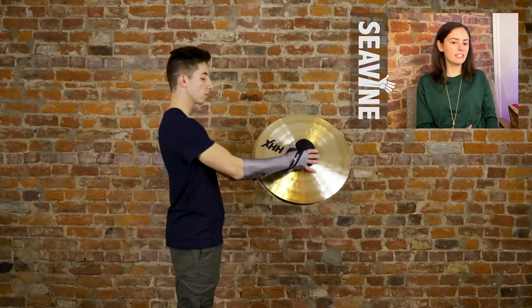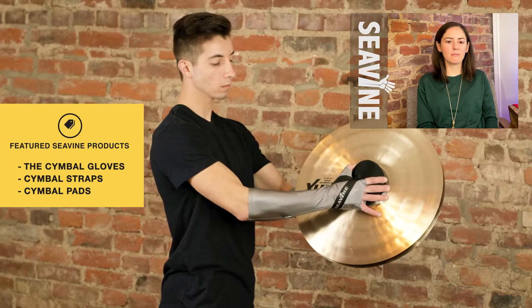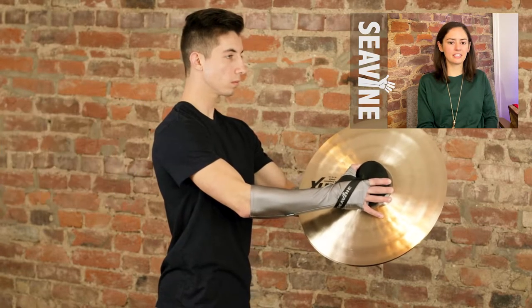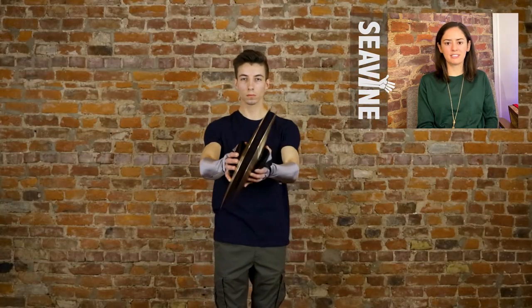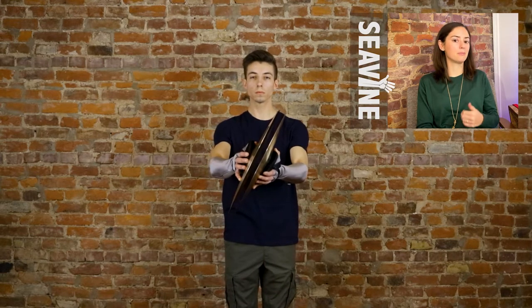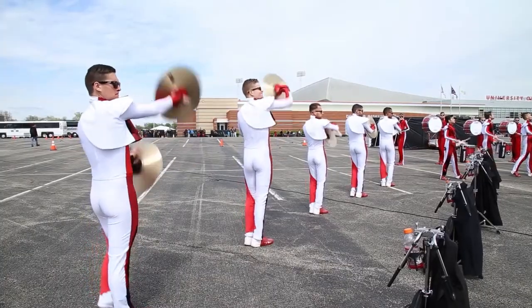Your cymbal is going to be completely loaded on your hand, and you'll see that the strap is between the thumb and the pointer finger. That puts the strap on the backside of your wrist, and this is where you're going to have a lot of control. This is definitely where we recommend that you start when you're playing cymbals — being in Garfield grip for both hands. Here is an example of this grip in action.